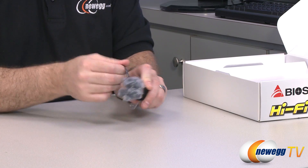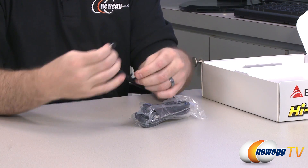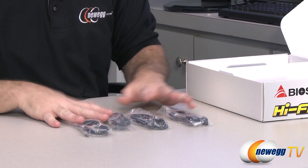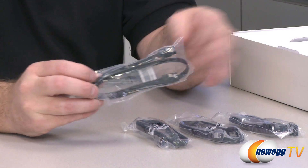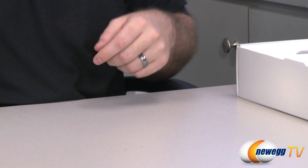This board can do 7.1 surround sound. You also get some SATA cables as well as a BioStar Velcro cable tie, which is quite handy. There are four total SATA cables — SATA revision 2 or 3 compatible — all with metal clasps and straight plugs on both ends.